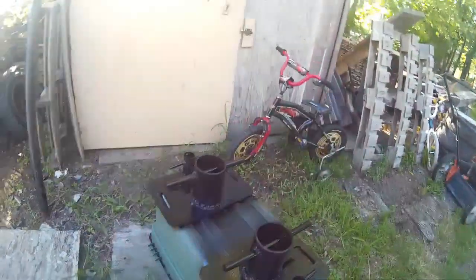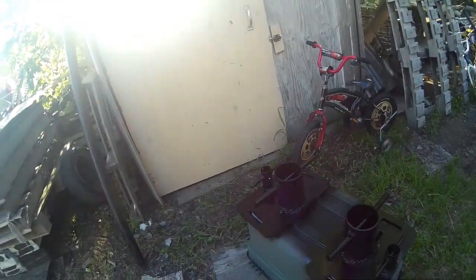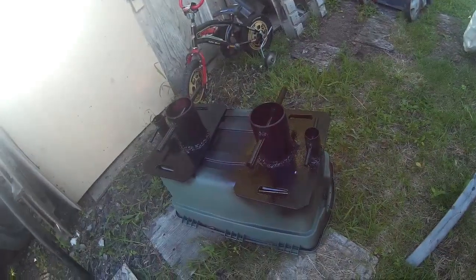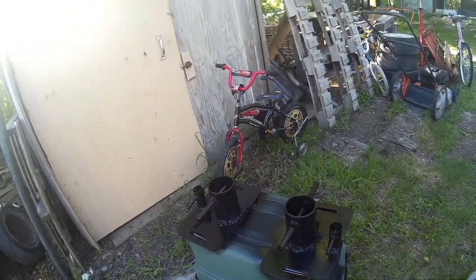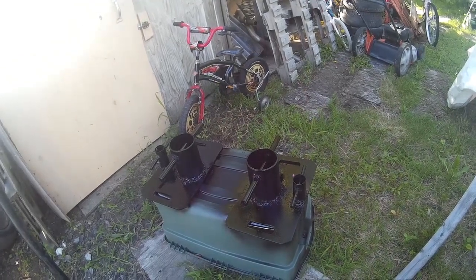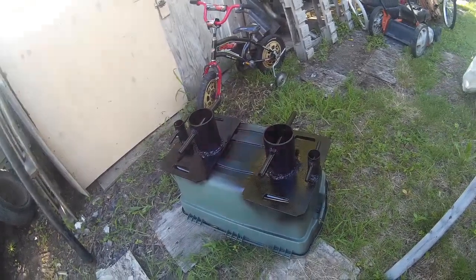You've got to stay a couple seconds on the thicker one and one second on the thin one, back and forth — it makes for quite an interesting job, especially when you're using flux core. But that's all I can afford, and you can't use argon gas outside because the wind will just blow it away. I don't have a garage so I can't do work like that, so this is what I'm stuck with.